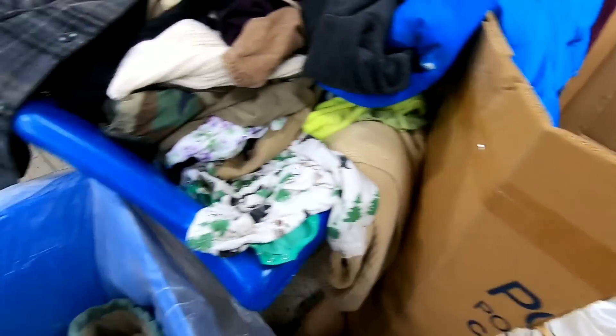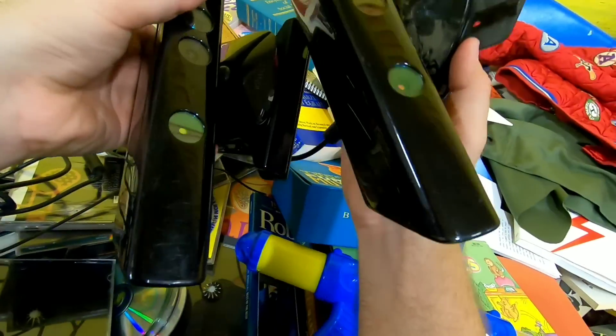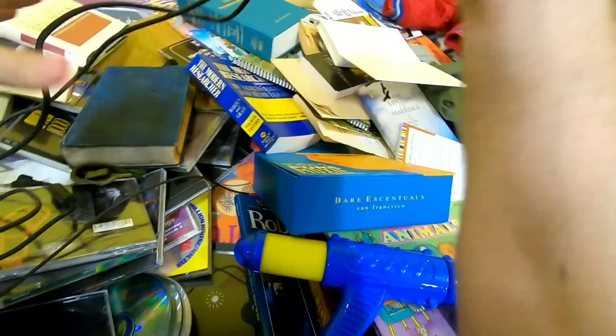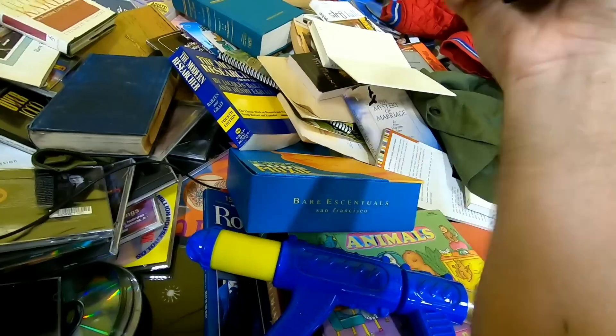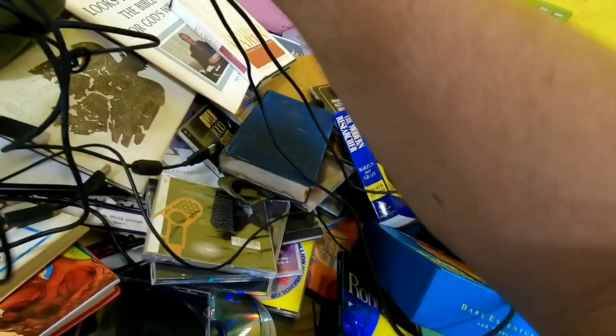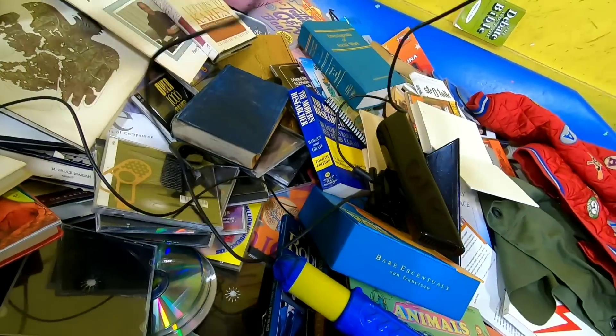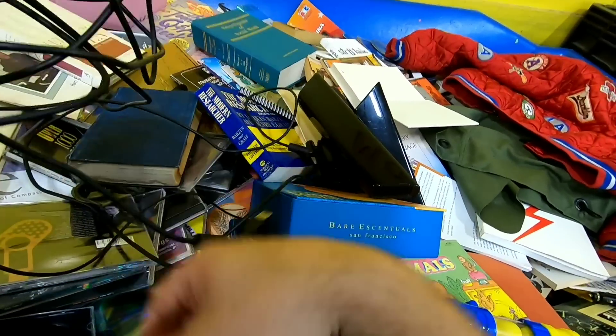There's a little Kinect for an Xbox 360 — actually two Kinects for an Xbox 360. I'm not sure these are worth a ton of money, but getting them at the bins it's probably worth it.